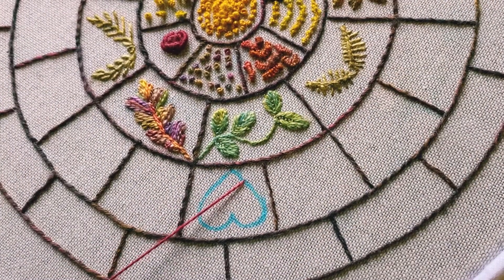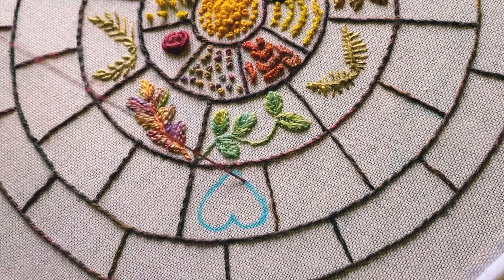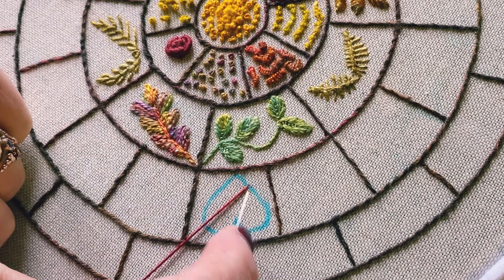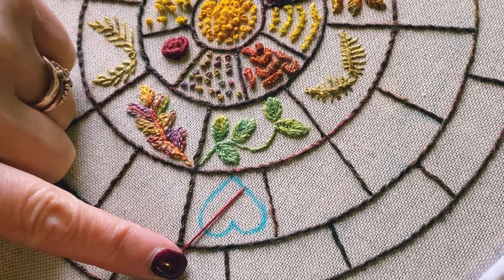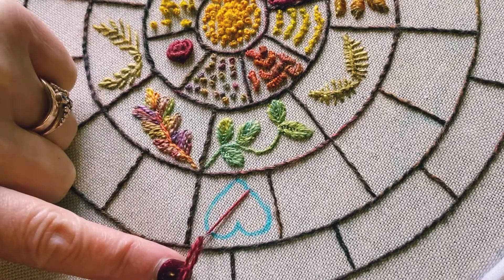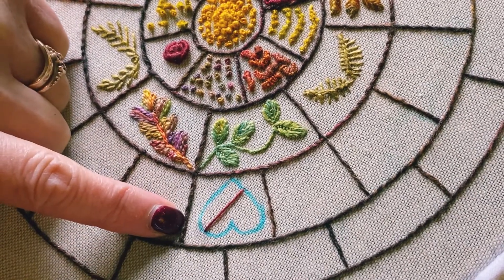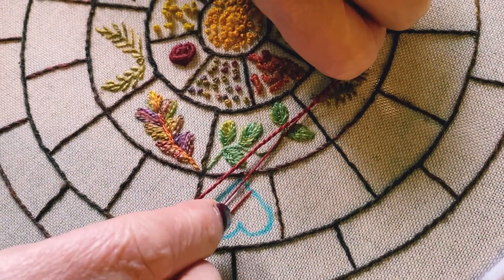Let's do some Jacobean couching. I've drawn a little heart shape on my first bit of this third ring of the wheel, and I'm bringing my thread up on the outer edge here, a bit away from the tip. I'm going to do crisscross lines, so we're going to take it down immediately across, parallel to the outer line of the heart, and then take one this way and back again. The secret here is to get them parallel.